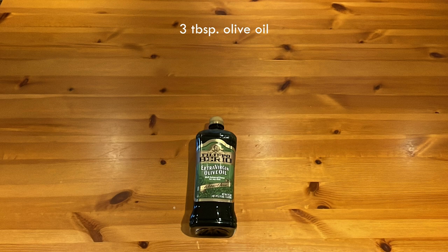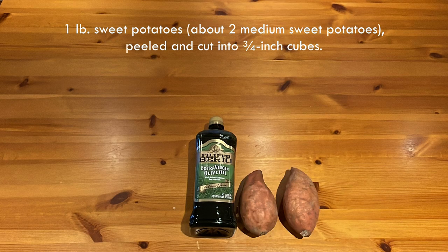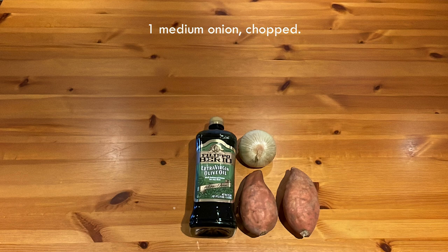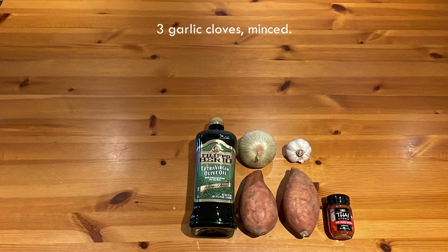This is what you'll need: 3 tablespoons of olive oil; one pound of sweet potatoes, about two medium sweet potatoes, peeled and cut into three-quarter inch cubes; one medium onion, chopped; three tablespoons of Thai red curry paste; three garlic cloves, minced; one one-inch piece of fresh ginger, peeled and grated, about a tablespoon.